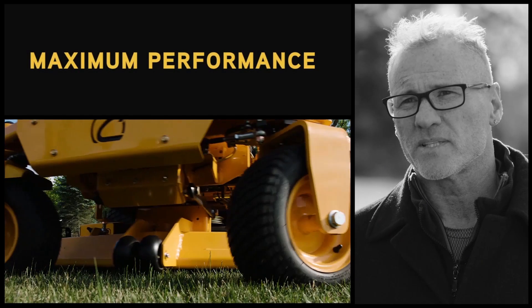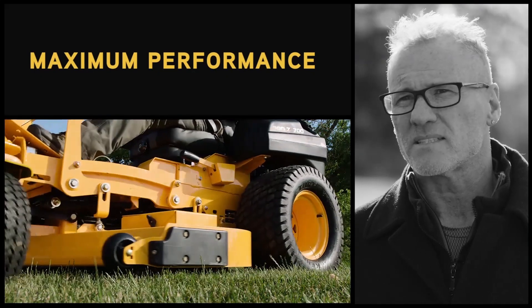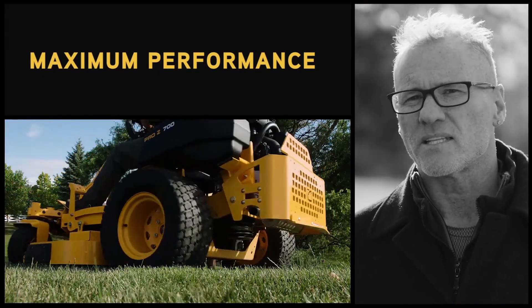A lot of the times on hills we would end up in the ditch. With a Cub Cadet, with the weighting of the machine and the traction, they stick to the hills like glue.